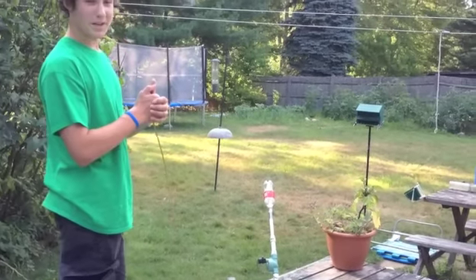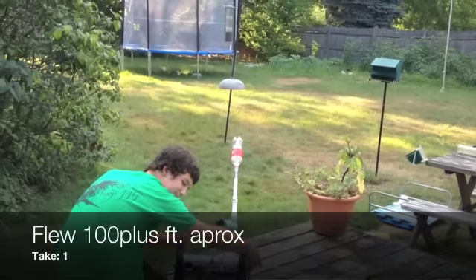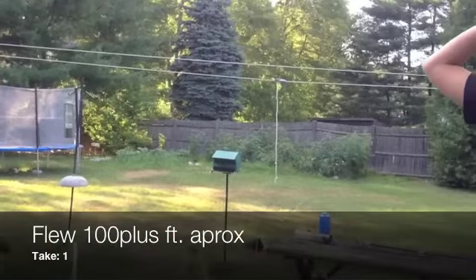Anyway, I'm going to fire. It's probably going to be loud. Yep. It went.